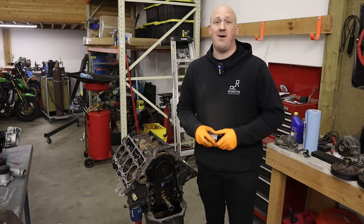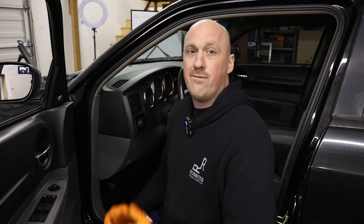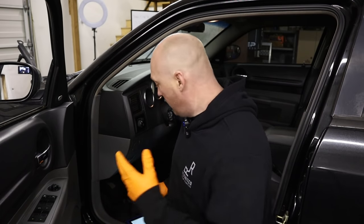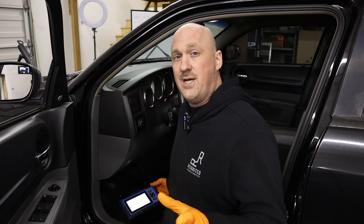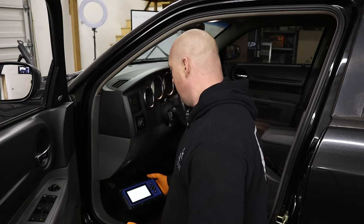Now we come to the culmination of this video: the Hellcat oil pump test results. It's been quite the project to get that thing installed. Same as the last pump — I ran this thing through a full heat cycle so the engine is ready to go. I didn't cheat and look at the numbers. The ambient temperature is 33 degrees, but the engine coolant temp is sitting at 46 degrees. Let's fire this engine up and see where we stand with oil pressure.